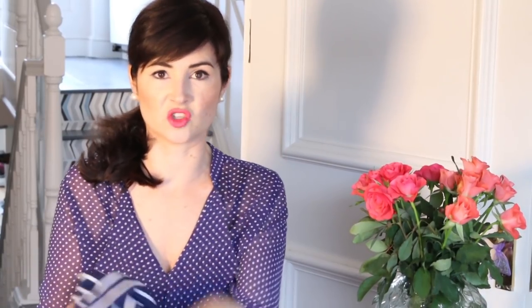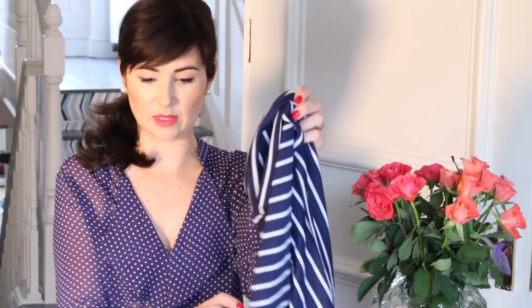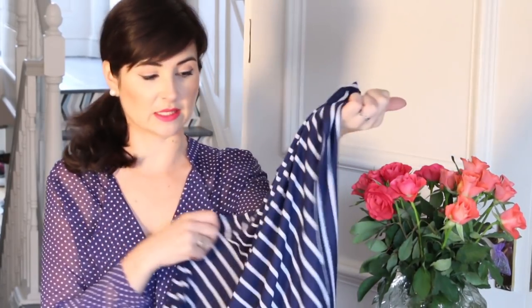I'm going to start with stripey - we all love a stripe! We have got so many amazing stripes in the shop at the moment. Rosie and I when we did our fabric buying I think we just got a bit stripe-excited, because we just know they always look great - they're kind of classic and timeless.